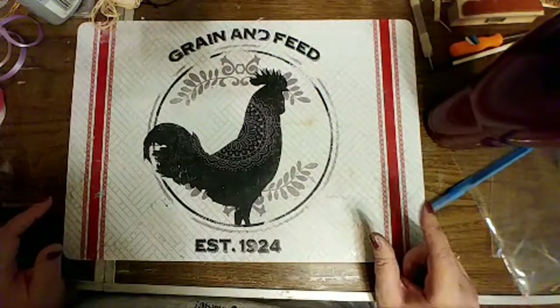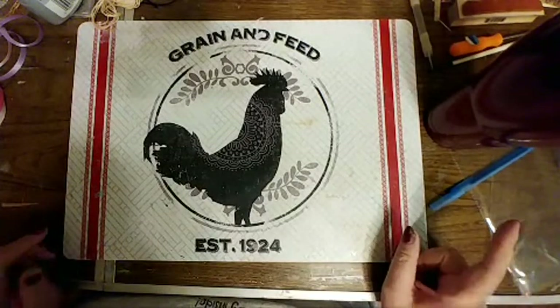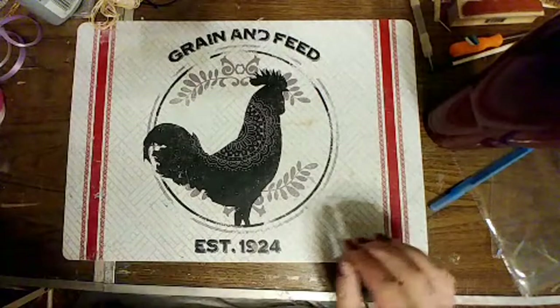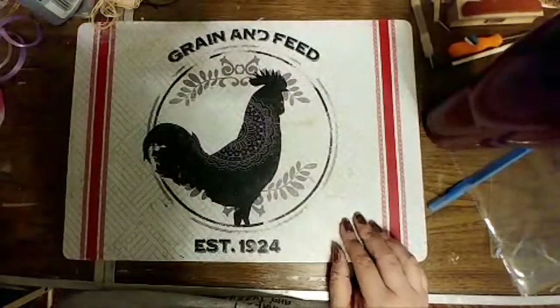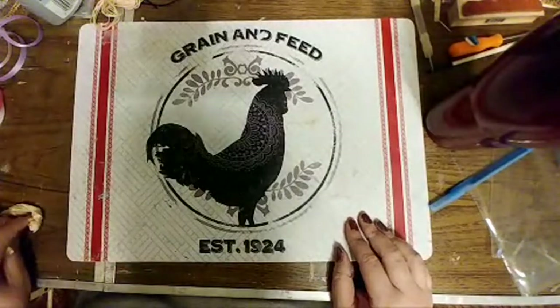And the same with Michaels — Michaels is 30 minutes in the other direction. However, there's a Hobby Lobby and a Tuesday Morning by Michaels. But I still have to think about what I'm doing before I go. But online shopping is a whole other story.